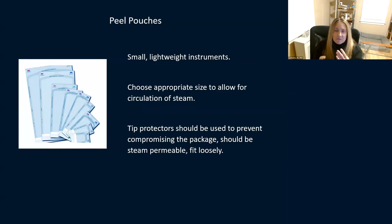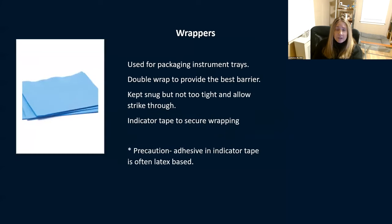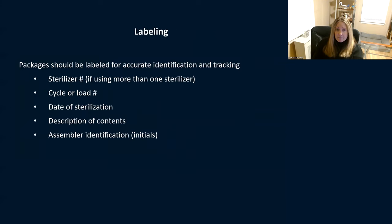Peel pouches are lightweight and meant for small, lightweight instruments. Make sure you're using the right size pouch to allow for steam penetration. Use tip protectors to protect tips so they're not poking through and causing contamination. Rigid containers can be used for packaging surgical instruments for future use. Once locked, some can stay on the shelf for as long as 360 days as long as the container stays intact. Wrappers are used for instrument trays — double wrap to provide the best barrier. Don't do it too tight. Use indicator tape to secure the wrapper, and note that many indicator tapes can be latex-based.